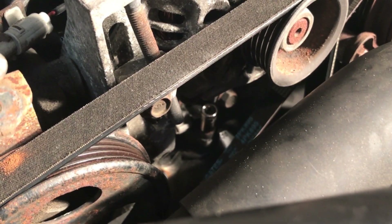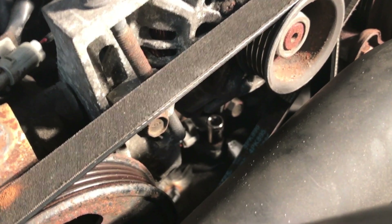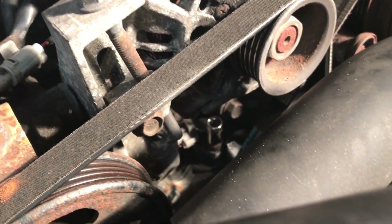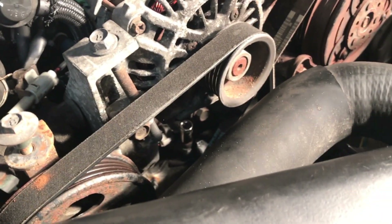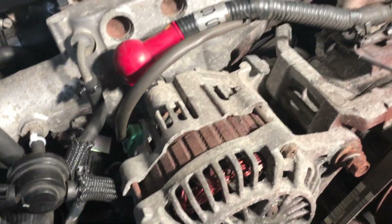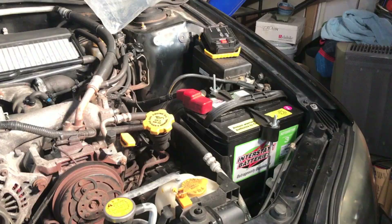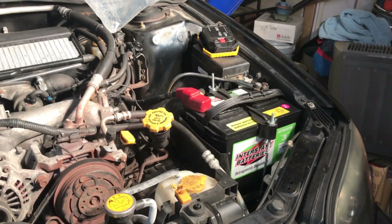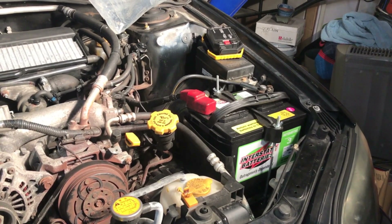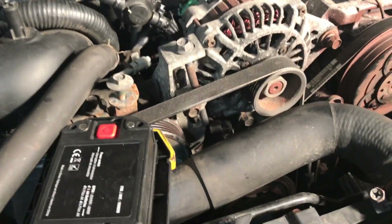I've got a socket on it right now - it's a 10 millimeter socket. Once you unscrew that, take the bolt out and wiggle the sensor out, then unclip the sensor. Going to wiggle the sensor up - it should just pop out. Pull it forward, and don't forget to take off the negative battery terminal when you're working on cars - don't want to short anything out.